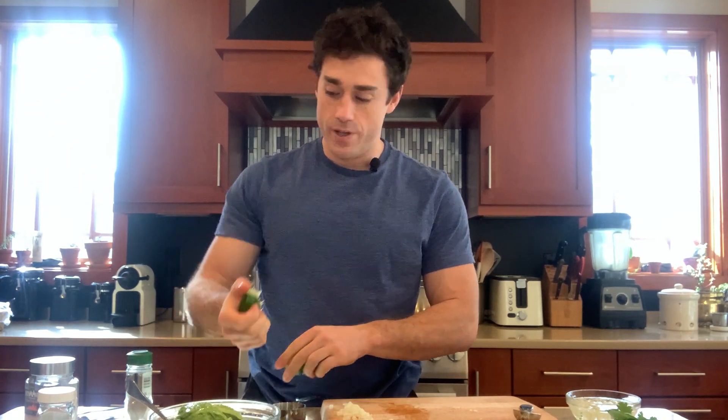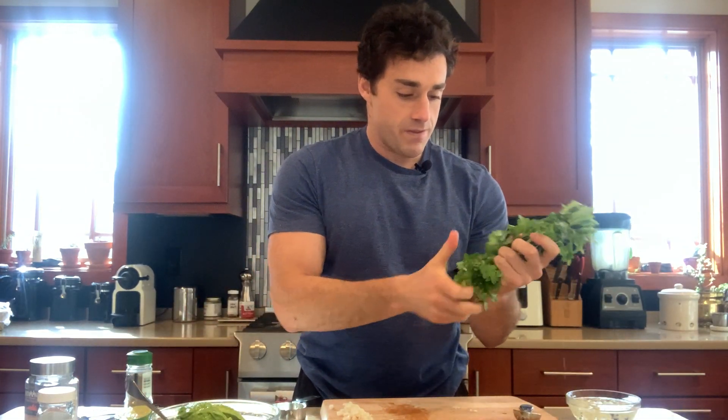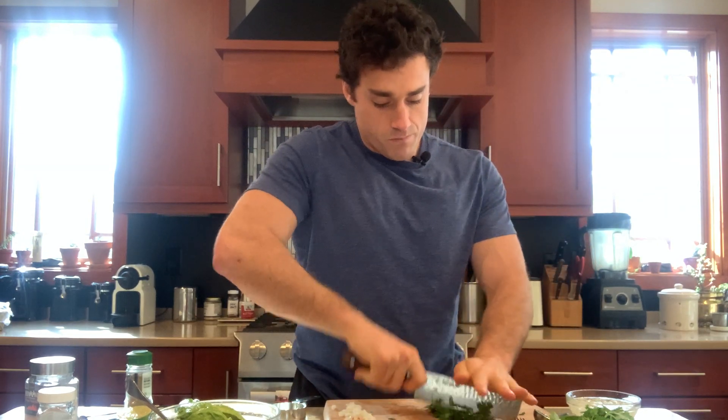A normal guacamole has tomato in it, like a roma tomato, but I didn't have one so I'm skipping it. I like this recipe because it's fast and super good — a really easy snack with no guilt. It has all the good fats from the avocados, fiber, and avocado also has potassium, in case you're not a fan of bananas.